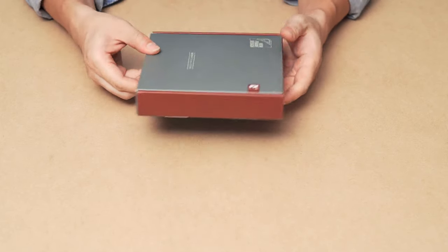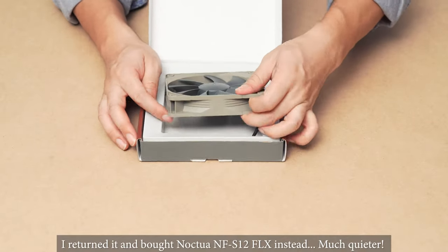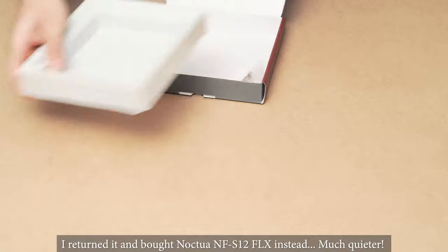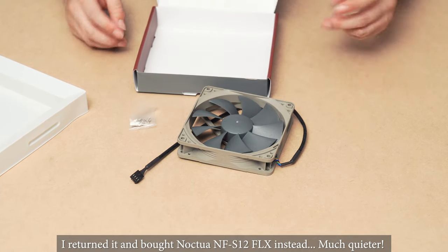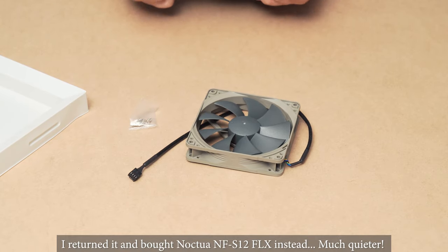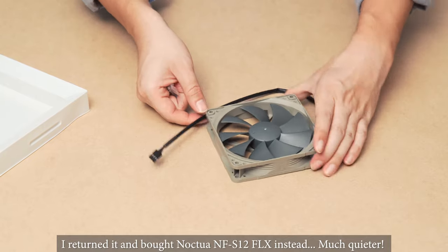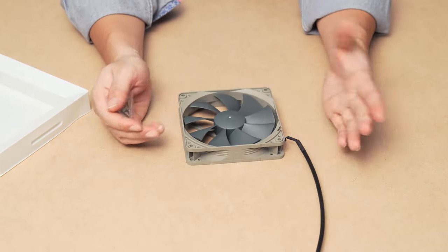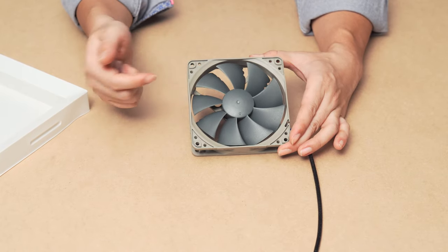Next is the Noctua NF-P12 Redux fan that I'm going to use on the back of the PC. With the Redux series, it doesn't come with extra fancy stuff — just four screws. It's a four-pin connector, so when you connect it to the motherboard, you can control the fan speed through the system or external fan controllers. Very simple, low-key design. I've been using Noctua fans for a long, long time — they're super reliable, have very good airflow, great bang for the buck, and this fan is only $14 on Amazon.